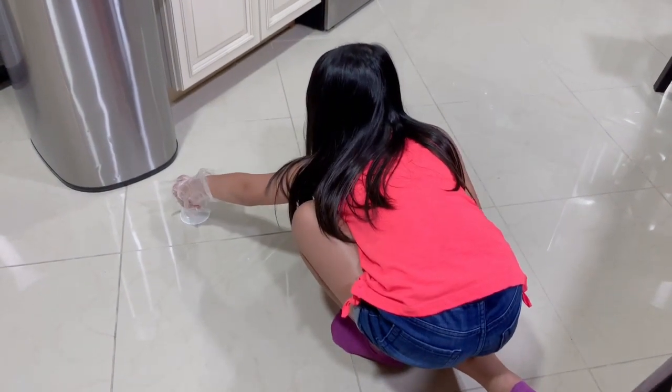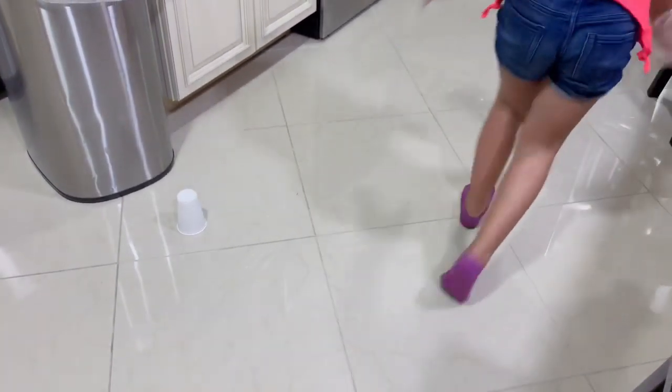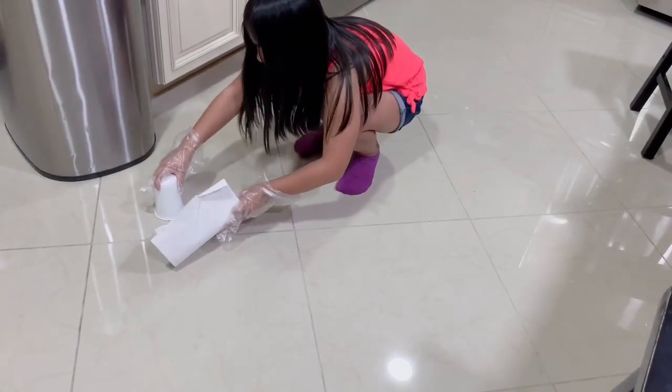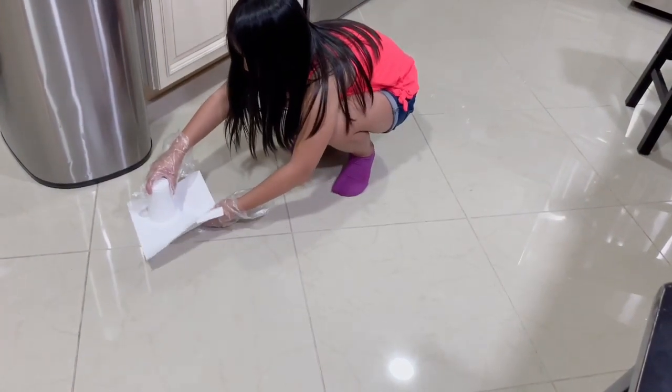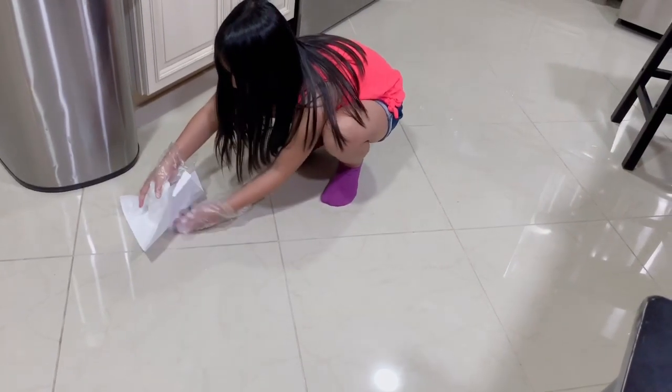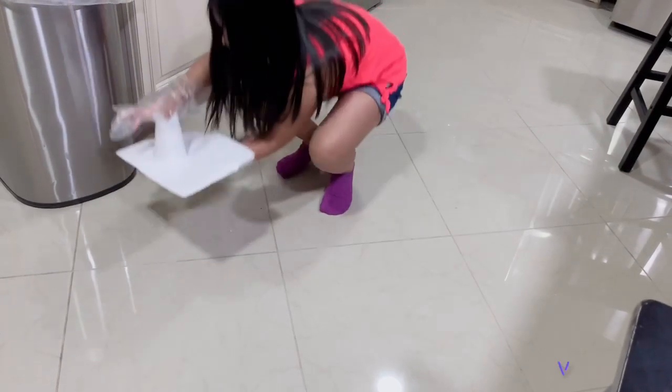You get the paper and slide it under. I think that's how it's kept right. You lift the paper up.